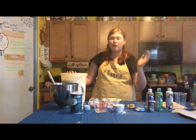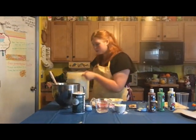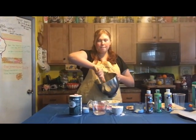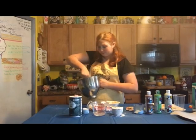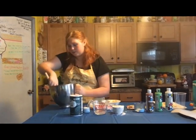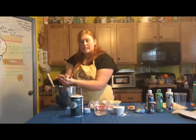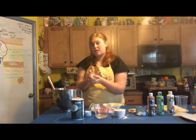After you pour all of it into your mixing pot, which I have already done, you will start mixing until you get a very doughy texture. After you're done mixing, you will take your dough and you will knead it for 20 minutes.